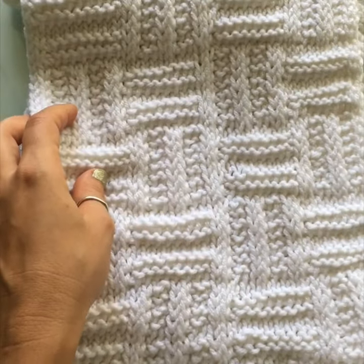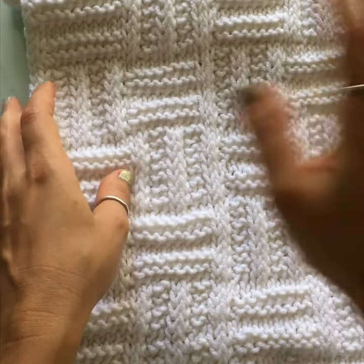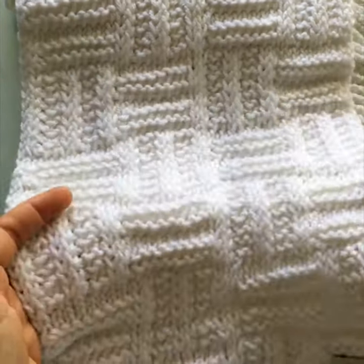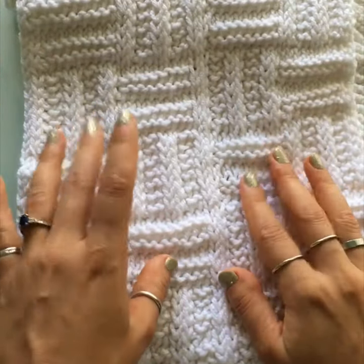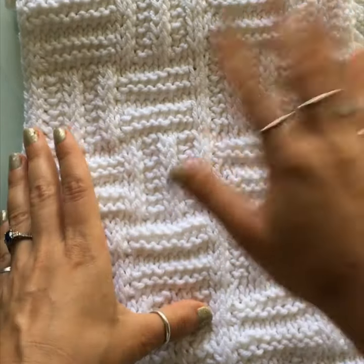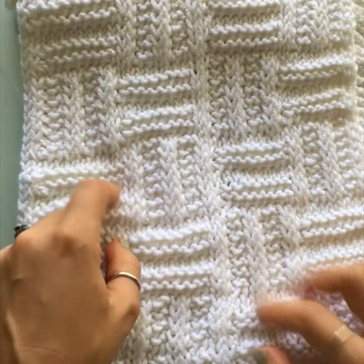Hey everyone, welcome back. I'm Athena and this is Mode Bespoke. For today's project we are going to be working on this Tunisian crochet scarf. You will need the chart for this project, so head on over to the blog, get your copy of the chart, and then let's get started with this scarf.